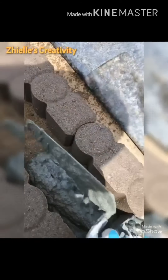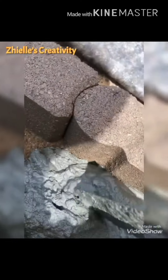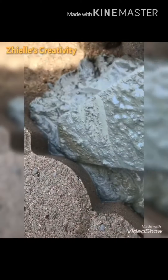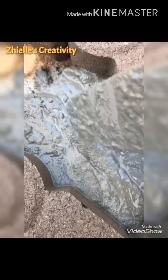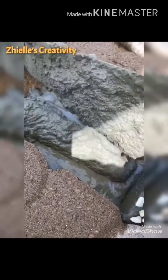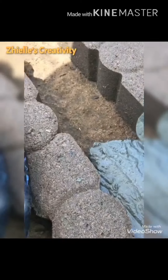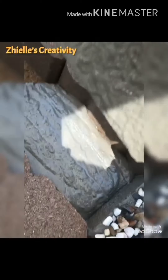We're gonna put our cement over here. Make sure that on the gap you can cover it — don't put everything in at one time. Make sure that the shape over here is covered with the cement, so you need to do it like this, until you fill up the whole space.